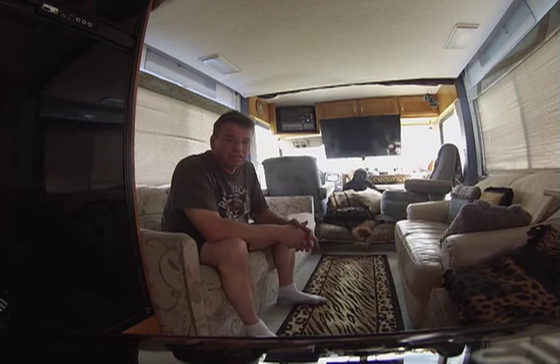Hello ladies and gentlemen, boys and girls of all ages, welcome to this edition of the RV Bandwagon.